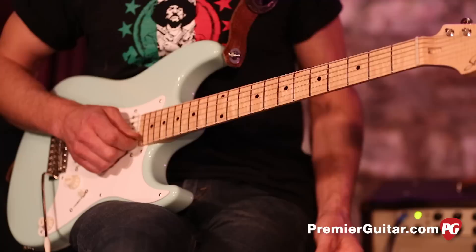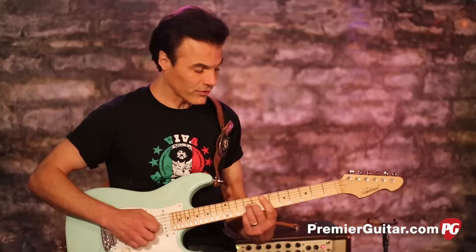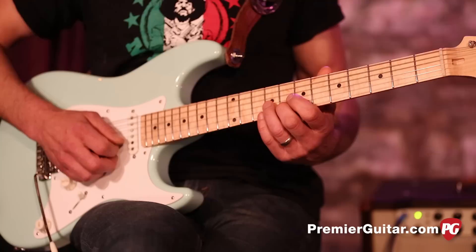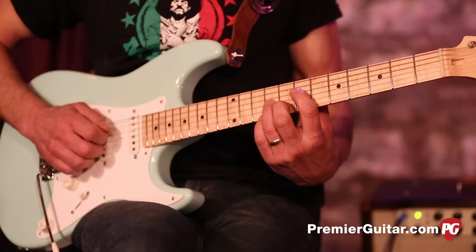Then we're going to shift to the third chord. This is essentially — think of like an open D7, only you're building it right up here. On the ninth fret, start on the ninth fret on the E string, eighth fret on the B, the ninth on the G string. And then you're going to pick up your tonic down here in the D string, which is the seventh fret — so that's your A right there.